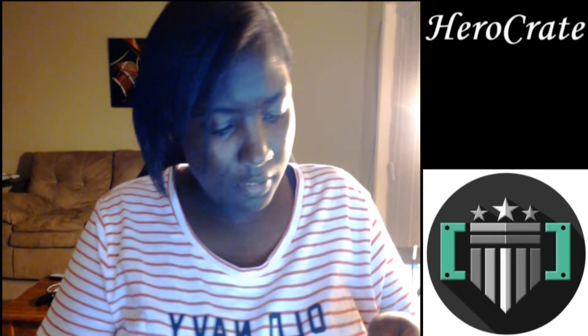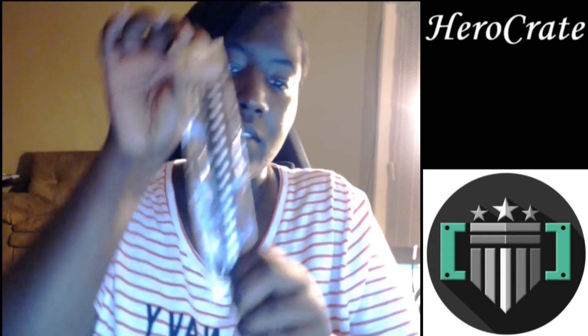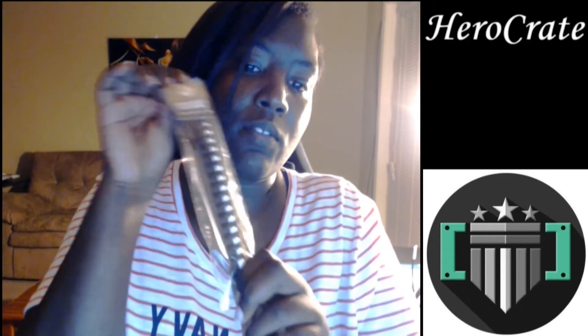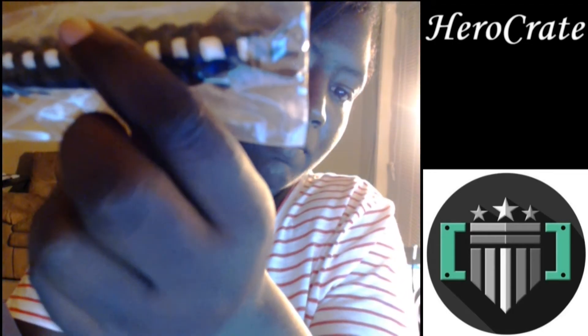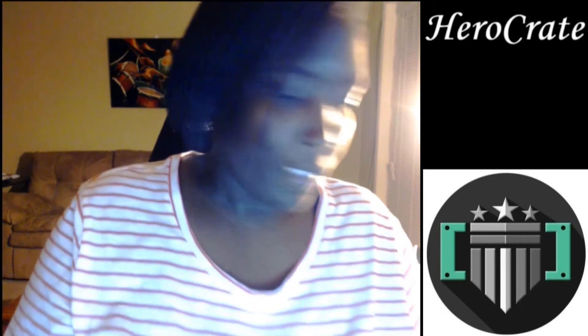I got the paracord bracelet. I don't really wear bracelets so if somebody hits me up and wants the bracelet, I will send this to you — but you have to hit me up and don't be BSing me. It's a clip-on. I'm gonna keep it in the plastic.